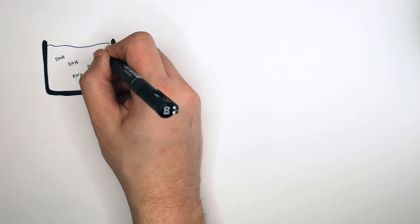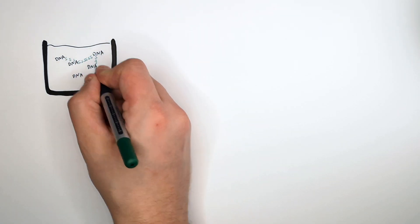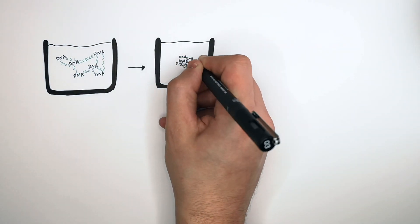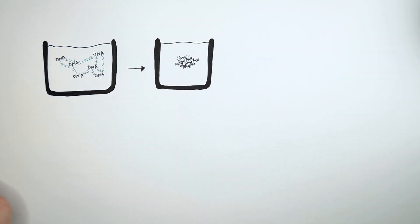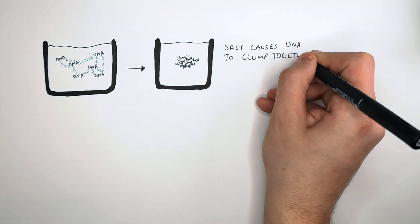Now the DNA that has not been broken down has been released into solution. The salt that we added acts to clump the DNA together — it binds and clumps the DNA together, as you can see here. Salt is used alongside the detergent and the proteases because it causes DNA to clump together.